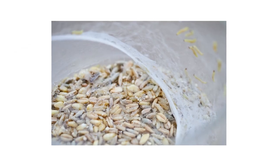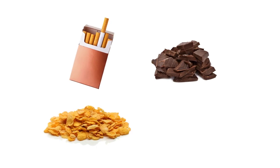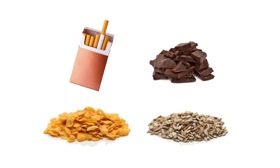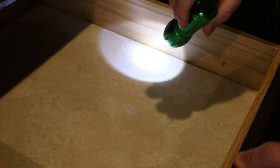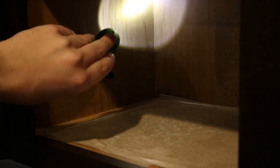Check inside packages for webbing, larvae, and moths. Tobacco moths primarily target tobacco products, chocolate, cereals, and seeds, but they won't hesitate to infest other foods too. Be sure to check any drawers and shelving for cracks and crevices larvae can hide in. Take note of which foods are infested and where you've seen larvae.